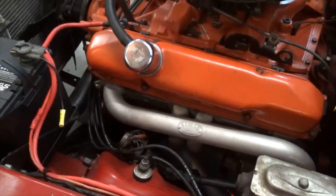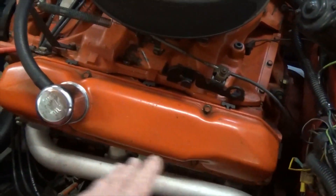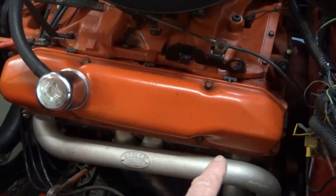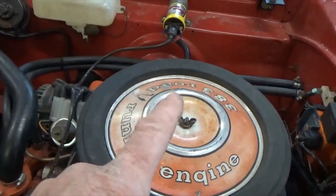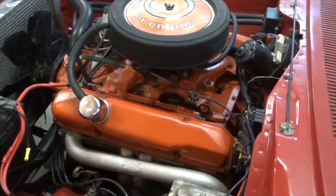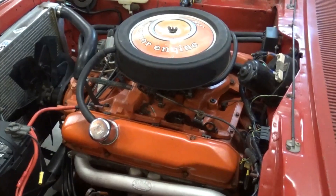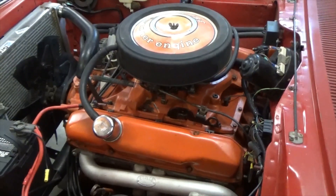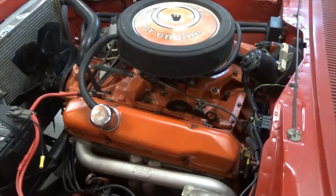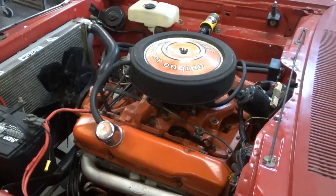With all the wires taken off, we're ready to remove the plugs. On Mopars, the driver's side cylinders are all odd-numbered — starting at the front: number one, three, five, and seven. On the other side you have two, four, six, and eight. Ford decided to throw off everybody else with their firing orders and cylinder designations — but we're not Ford guys here, thankfully.